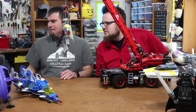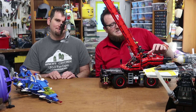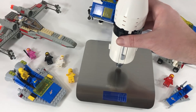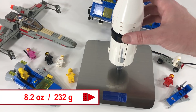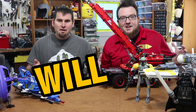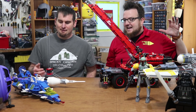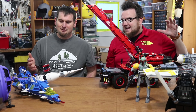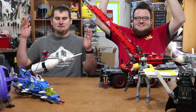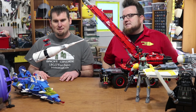Next is the top of the Saturn V rocket. We're going to see if we can lift the top section of the Saturn V, which weighs 8.2 ounces. Will it lift? There it goes — it lifts! Top of the Saturn V, 8.2 ounces, it lifts.